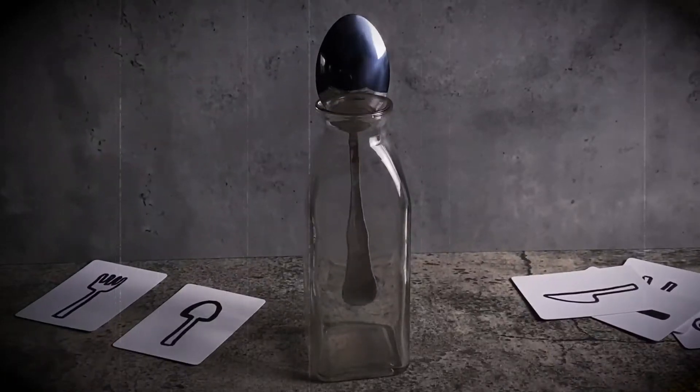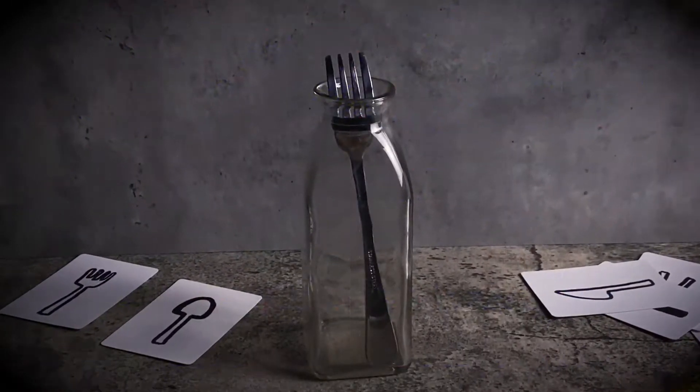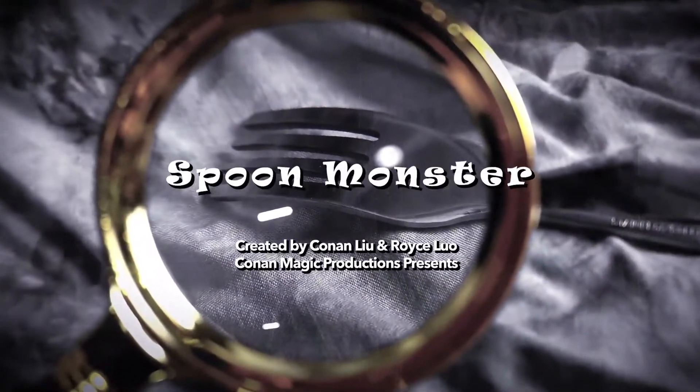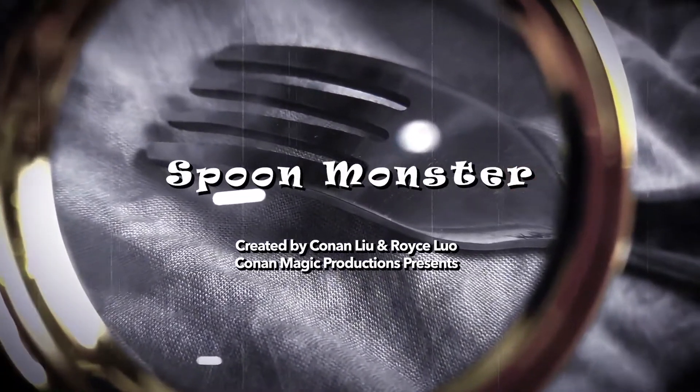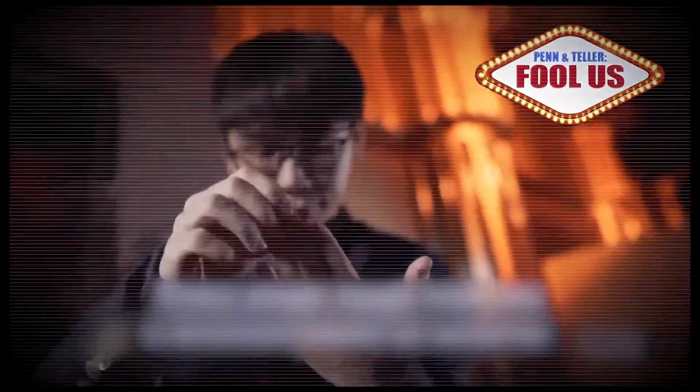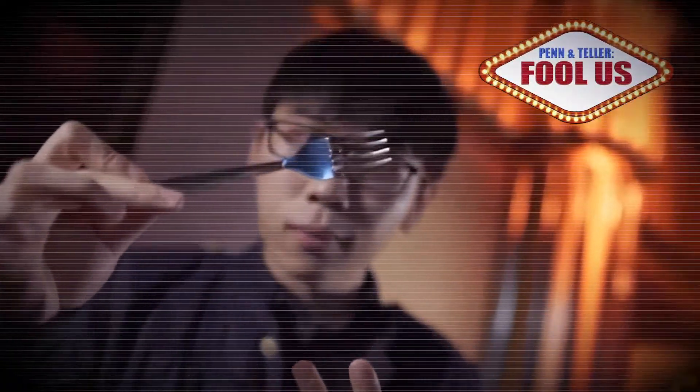When I was young, I saw a lot of magicians bending spoons or forks in the show. I have been thinking, what if I could transform a spoon to a fork with my psychokinesis?